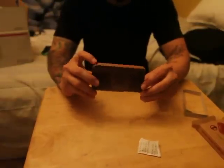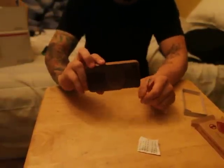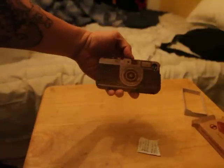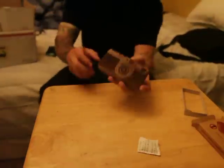Yeah, just like that — it fits perfect actually. So that's what it looks like. Little camera — I hope that's in focus there for you. I hope there's enough light too, but yeah, I thought that was pretty cool. Just wanted to show you guys this real quick — it's pretty awesome.